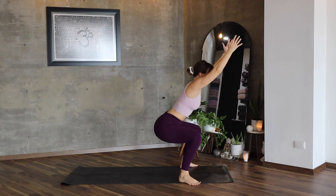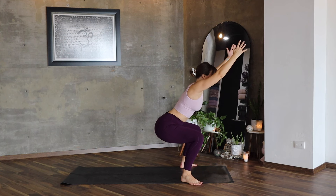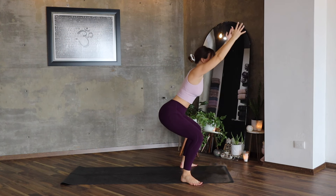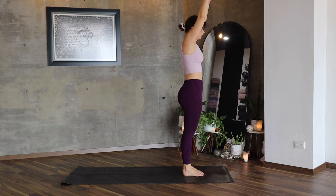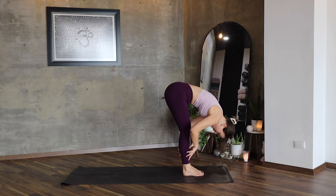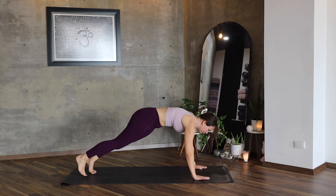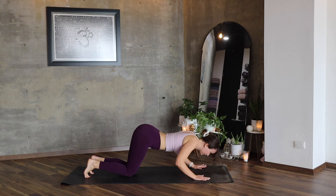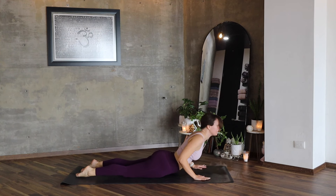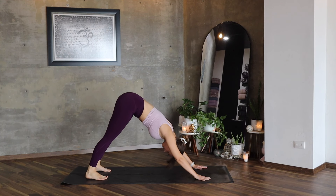Let's move into the squat, stay here. The whole body is strong, arms as well. Exhale, and let's return the feet — forward fold, lengthen the spine, plank, lower the knees, chest, hips. Inhale, cobra, downward facing dog.